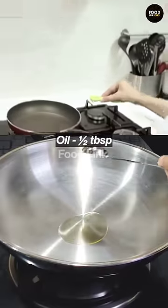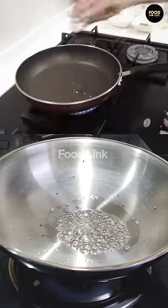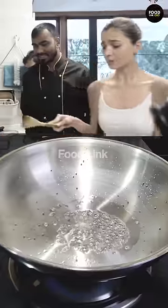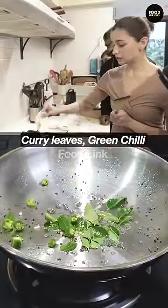Half tablespoon oil. Rye! Our favourite rye is back. Hing is back — 1.3 spoon hing, kadi patta, green chilli.